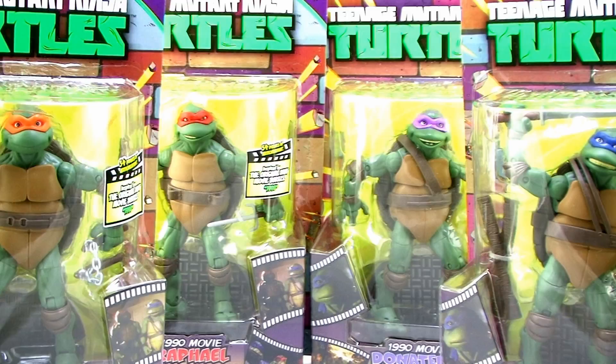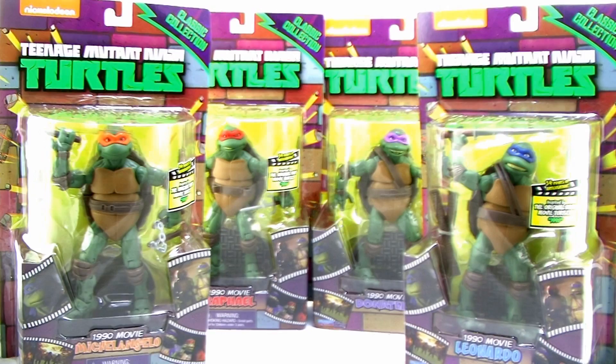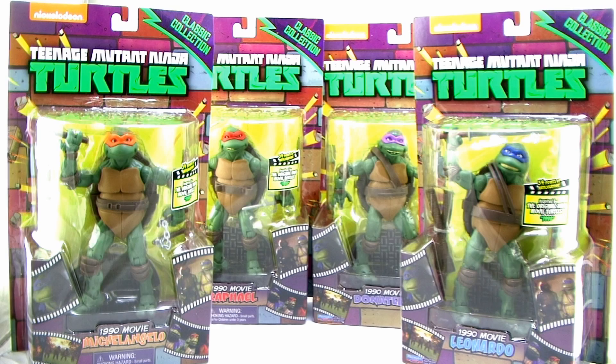Hey guys, I'm Pixel Dan and this is a review of the new Teenage Mutant Ninja Turtles Classic Collection 1990 Movie Figures. That's right, it's the Fab Four in brand new action figure style, this time inspired by their appearance in the 1990 live action film.